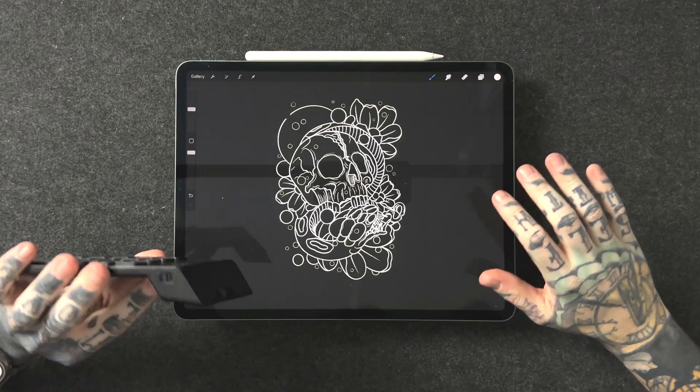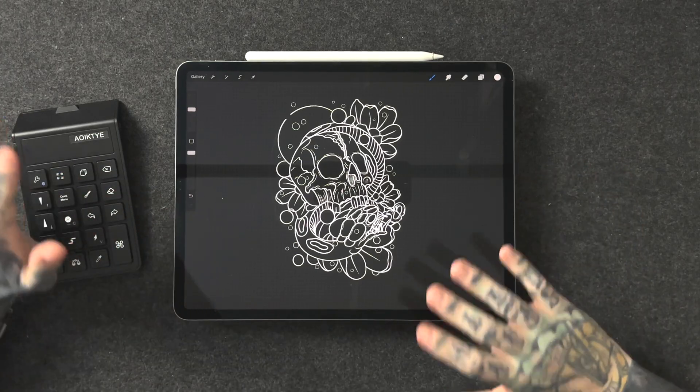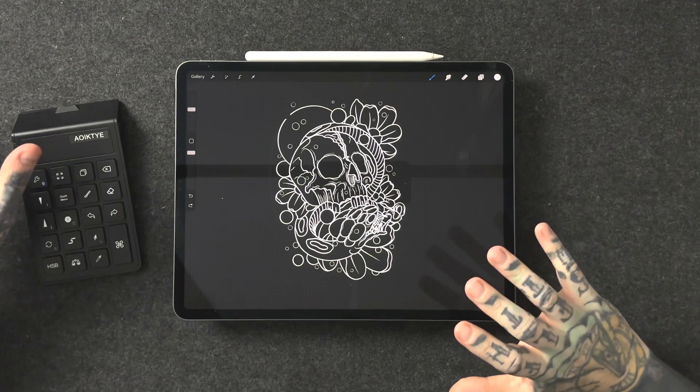When looking at a device like this you're probably wondering how much it costs. There are a couple of different brands on the market doing controllers like this. This controller is currently on their website — linked below — on sale for $32.99 USD, which is around $48 to $50 Australian dollars, and that is fantastic. A controller of this quality that does this many functions — I'm happy to pay that all day long. And even if this only lasted me six months I still would have been happy with that price, but this is something that's going to last me an extremely long time. It's got fantastic battery life, it's easy to use, and I enjoy using it, which is the most important thing.